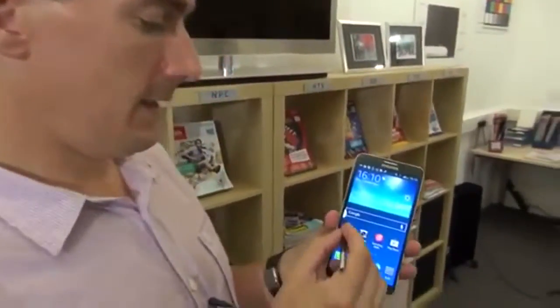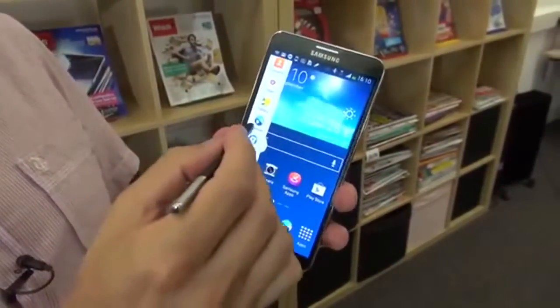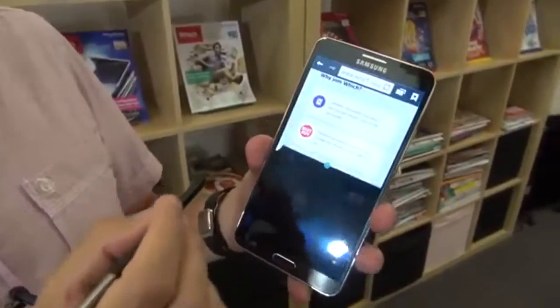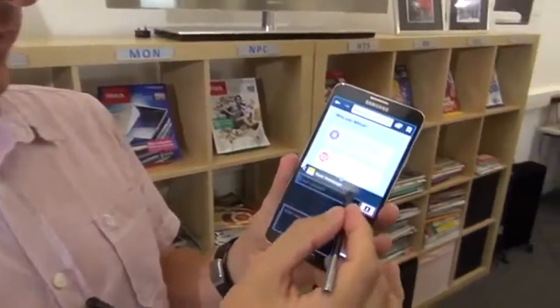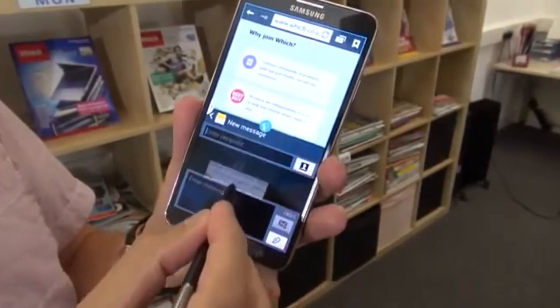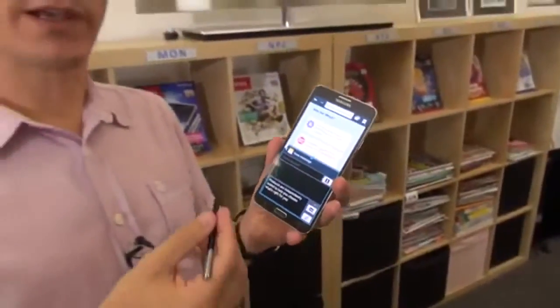One exciting new feature in the Note 3 is its improved multi-screen performance. We click on this little arrow and can select different programs to run on screen at the same time. We'll have our internet up at the top — this is the Which homepage. While that's loading we'll open up an SMS message to run at the bottom. We find some text, click the blue button in the middle to select the text, drag it down, and it pops straight into the message.